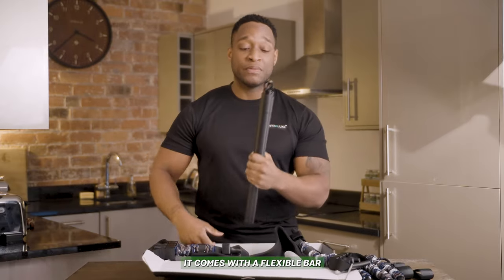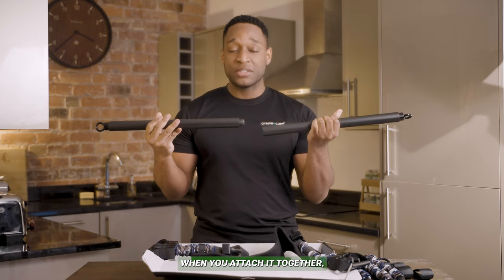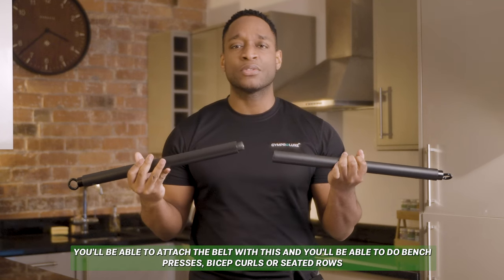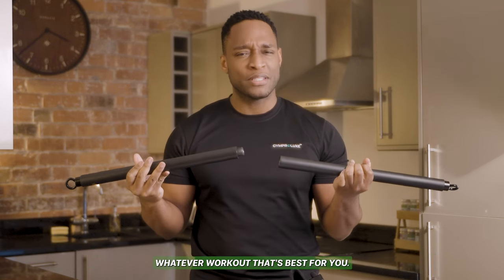It also comes with a flexible bar. When you attach it together you'll be able to attach the belt with this and you'll be able to do bench presses, bicep curls, or seated rows — whatever workout is best for you.